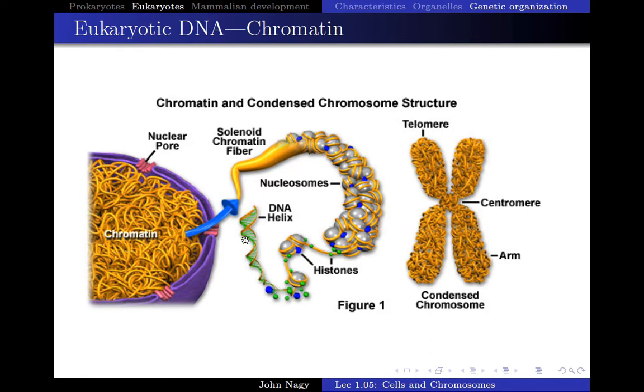Imagine a chromosome here is this long structure, and its thickness is the same as kite string. If that were the scale we were dealing with, then the average length of the average chromosome in your cells is approximately 12 miles long. So at that scale, if this were the size of kite string, your chromosome would be about 12 miles long.